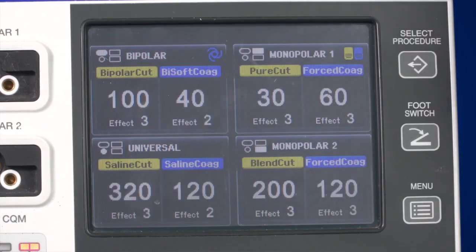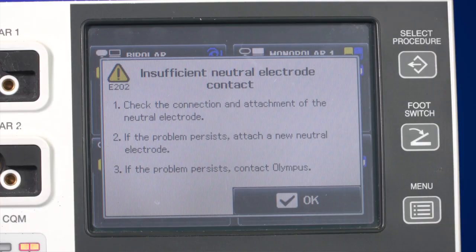There are certain situations in which the ESG400 displays an error message. In this instance, the screen will display what to do for 10 seconds. Alternatively, press OK or activate the instrument to clear the message. Cleaning can be achieved with a soft, lint-free cloth moistened with 70% alcohol. Please remember to turn the generator off prior to cleaning and always dry when complete. If contaminated, a neutral detergent and surface disinfectant can be used.